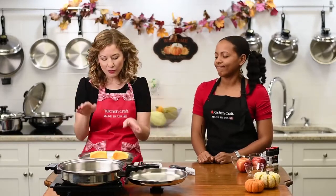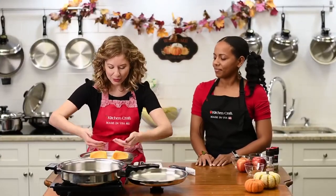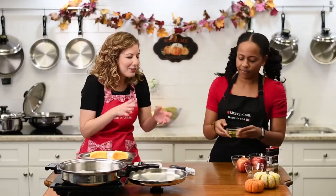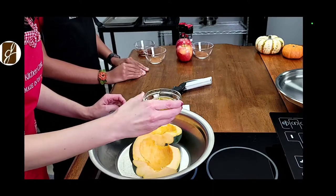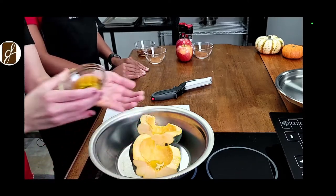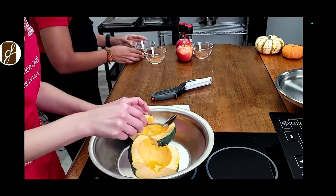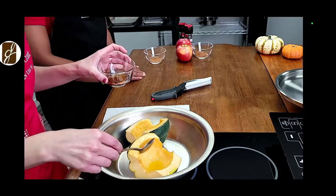The first step is to preheat our oven to 400 degrees, which we already did. Then we cut it in half, take out those seeds, and drizzle a little bit of olive oil — about a teaspoon. You can brush it on or use a spoon. Then we're going to take about a tablespoon of maple syrup. These recipes can be found on kitchencraftcookware.com.